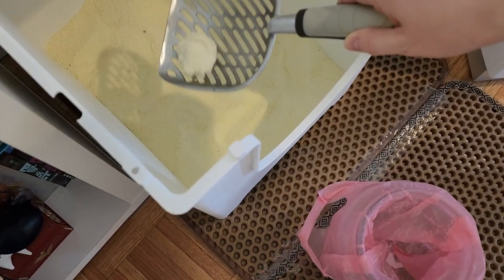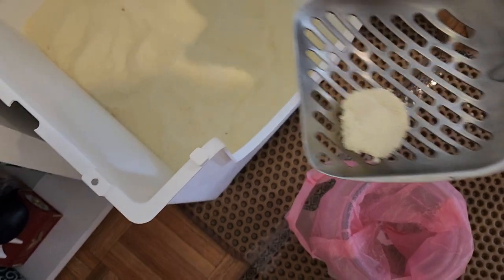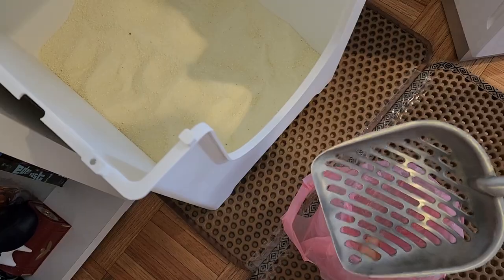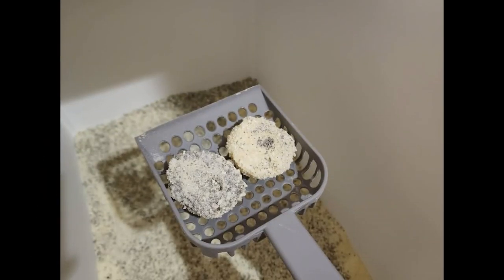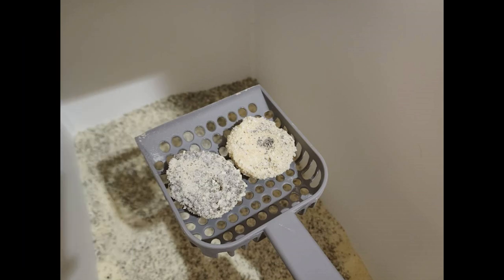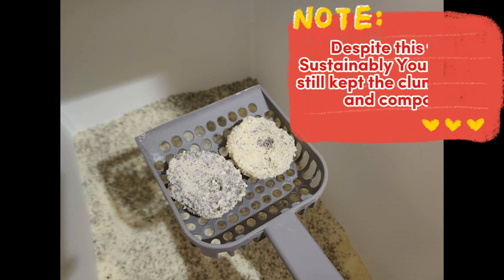The large grains are supposed to lessen the tracking, but I find that they don't actually do anything except stick to my cat's nose when she's confirming whether or not her waste still smells after she fruitlessly scrubs on the walls instead of the litter. My favorite part is the really tight clumps — they don't break apart like the other corn litter I tried, which was called World's Best, but I actually think it's the World's Worst. Because the clumps are tight, they use up less litter, so the box stays fresher and the litter lasts longer, making the price not too bad considering this factor.